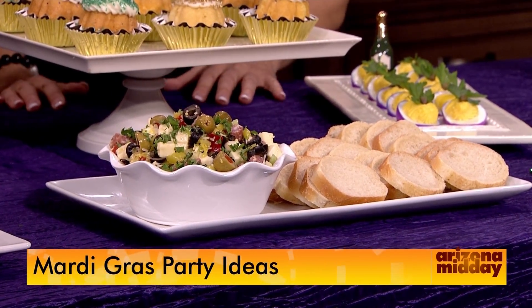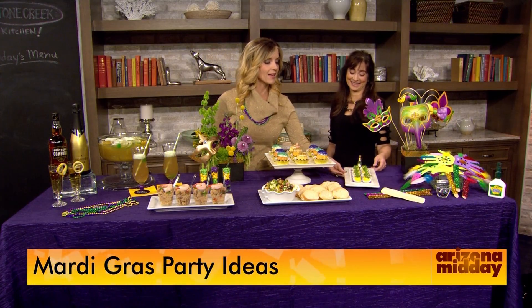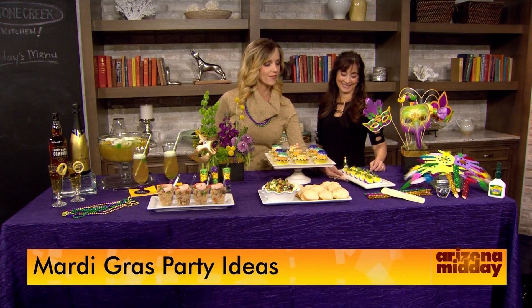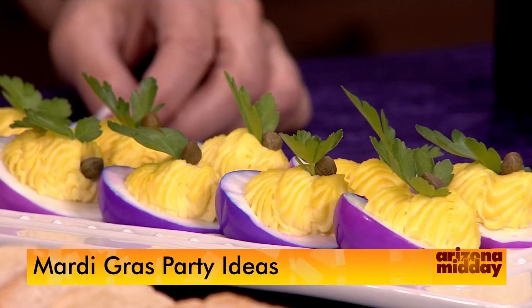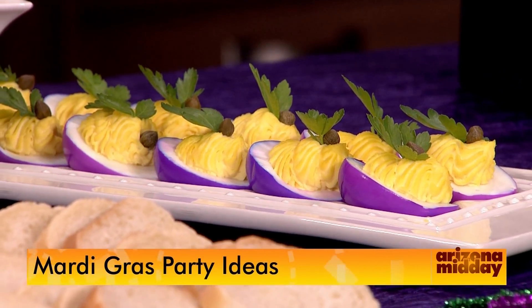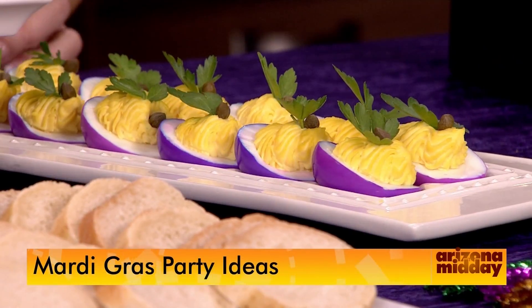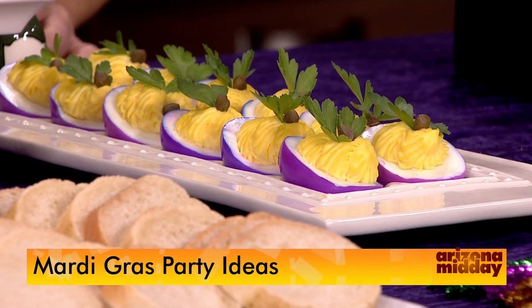And talking about taking your color theme all the way through — these eggs are the perfect example. We're calling them our fleur-de-lis eggs because the parsley is mimicking a fleur-de-lis. They're purple deviled eggs, and deviled eggs are so popular right now, plus they're low-carb.